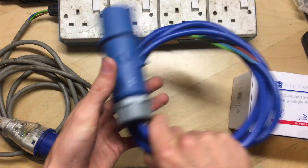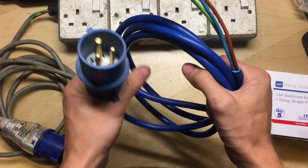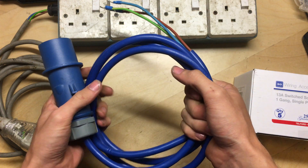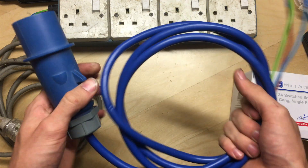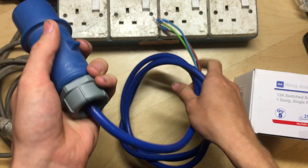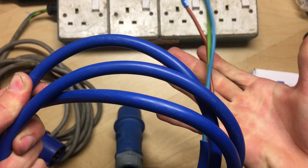From a previous video - those of you that are regulars may remember the new distro I did, the 32 amp to 3x16 one - this was the original mains inlet cable and connector off that. I'll link that video up in the corner. I kept hold of this because I knew it'd come in handy, and this is where it's going to be used. It's a 16 amp commando plug, a Mennekes one, sealed properly so the cable's not going anywhere, nice and water resistant, 2.5mm cores.